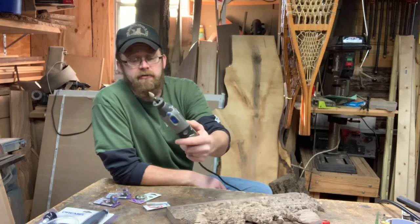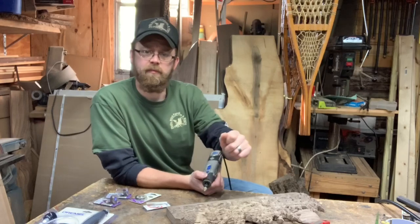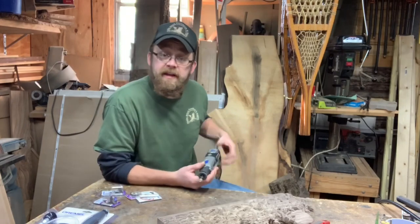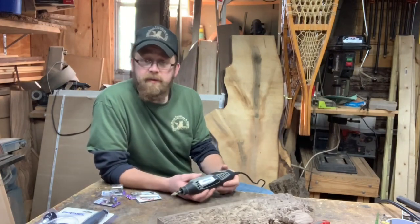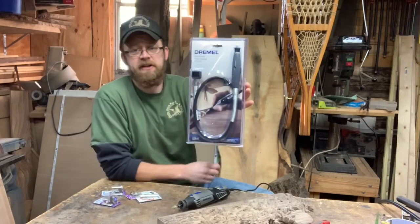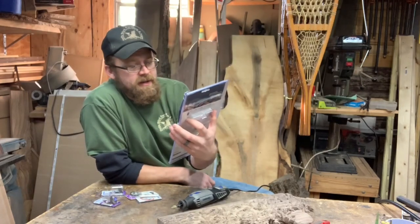I've been breaking out my Dremel for this project. My hand's been getting cramped with the Fordham Carver and that big long lead coming off it, so I've been just using the Dremel so I could really get in there and hog it out. I was down at the local Home Depot and I found this Dremel attachment — a flex shaft I can put on my Dremel 4000.